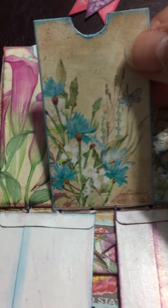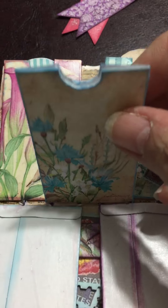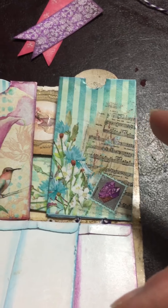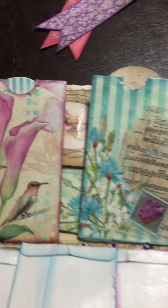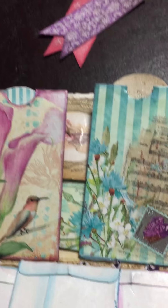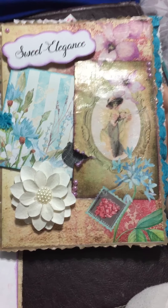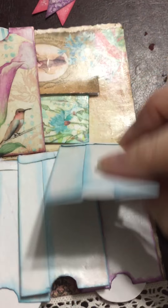I've kind of mixed and matched because I printed it — I actually have two other journals. I did a regular-sized one and I'll give you a sneak peek of the cover of that one. Here's the cover of the regular-sized journal, so that one's to come.